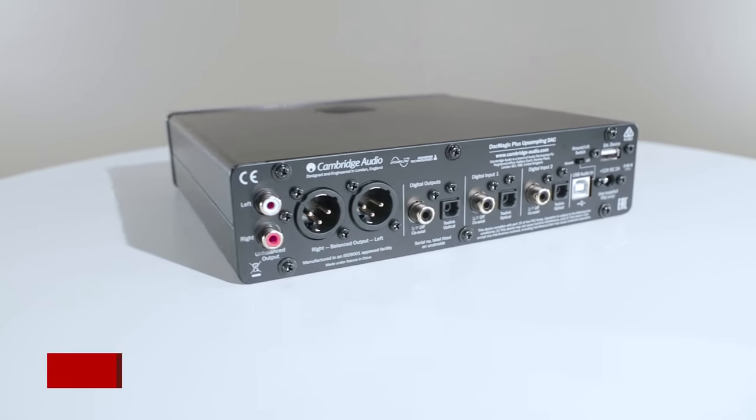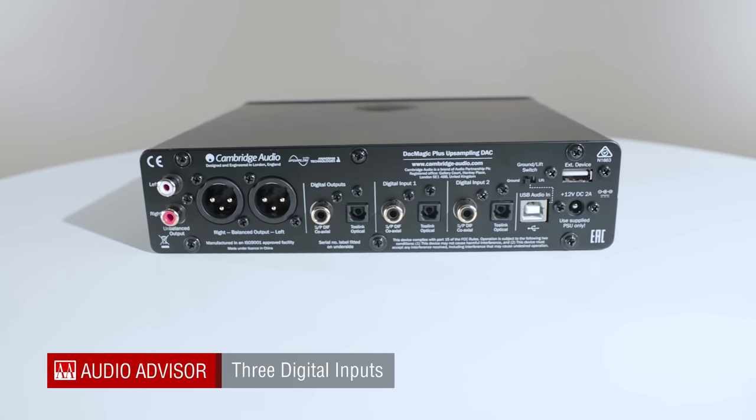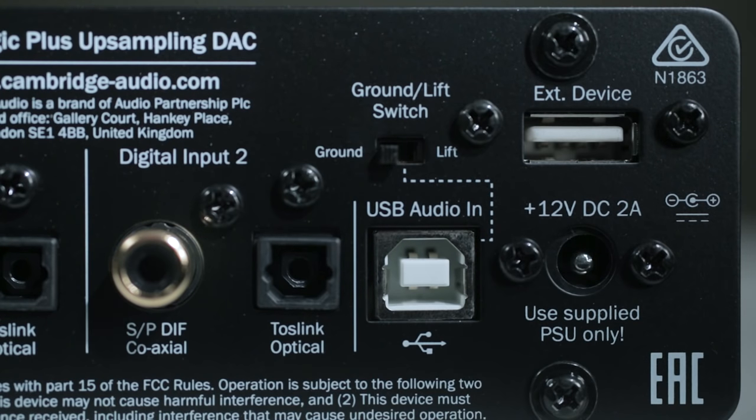Cambridge Audio has provided the DAC Magic Plus with a generous selection of digital inputs, including digital coax, fiber optic input, and an asynchronous low-jitter USB port that can deliver 24/96 on USB Audio 1.0 and 24/192 on USB 2.0.